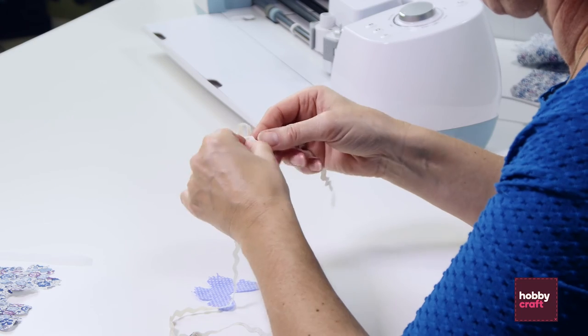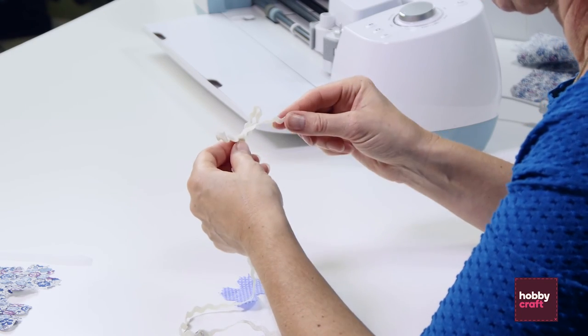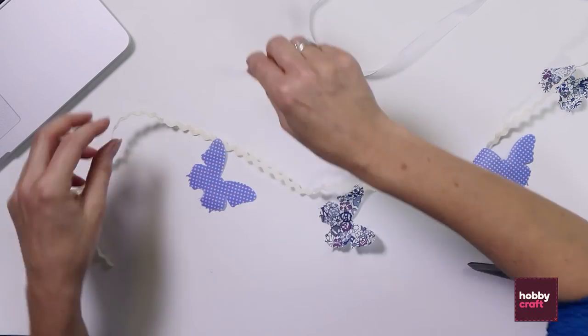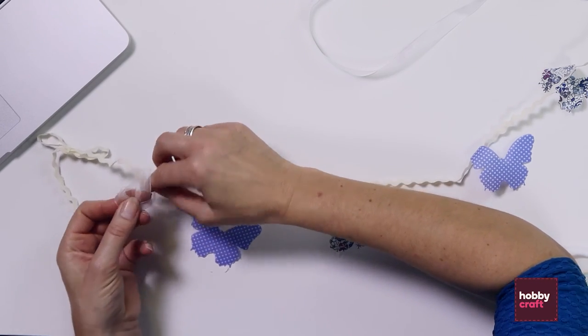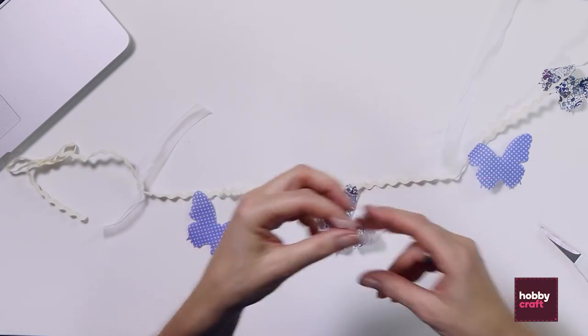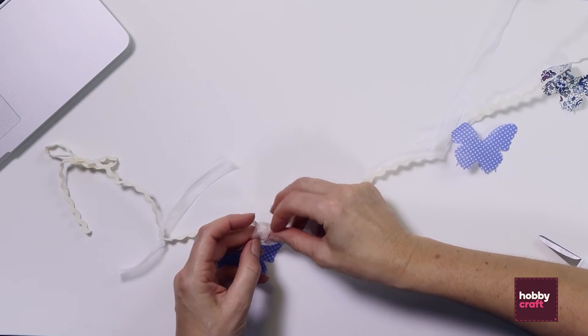Then you're going to tie a bow at the other end of the ribbon to create your loop. Next, I'm going to cut some pieces of organza ribbon and just tie them in a single knot around the rickrack ribbon between the butterflies. If you cut the ribbon on the diagonal, it will minimize the fraying of the organza ribbon.